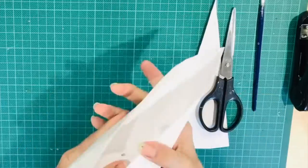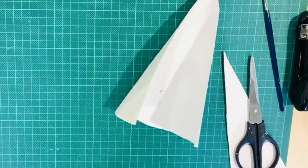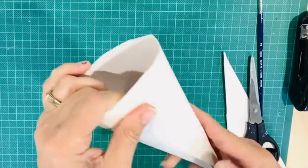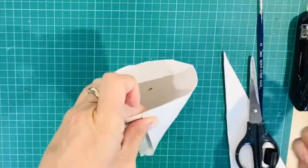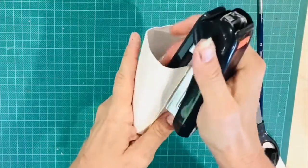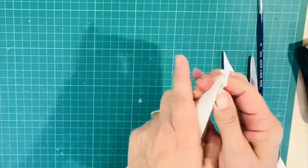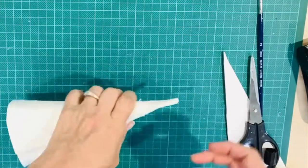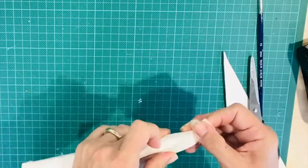If you feel the cone is too big you can cut some of the area away. Now you're going to attach these pieces together and you can use a variety of different media to do that. I've used liquid glue, staples and masking tape. This is probably a bit of overkill but I want to make sure that this is firmly attached.